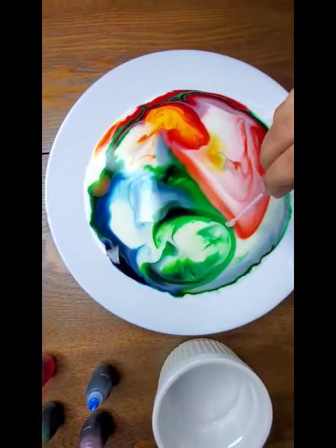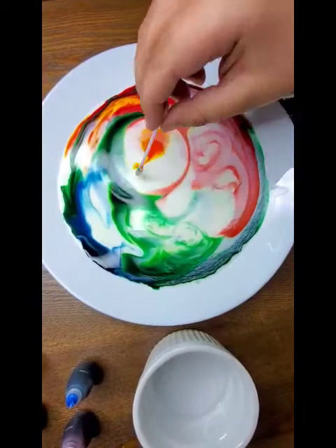So my hypothesis was wrong. The dish soap will make the food coloring go crazy. It's time.